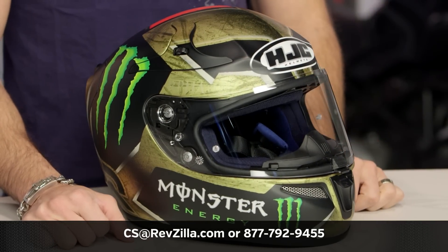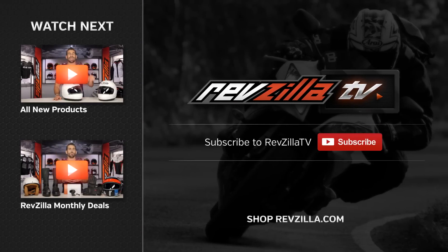Thanks for watching our brief graphic overview. Remember, subscribe to me at RevZillaTV, our YouTube channel. Not doing this for kicks. I'm Anthony — we'll see you next time.